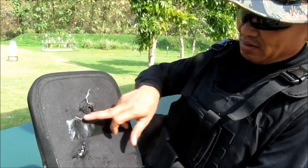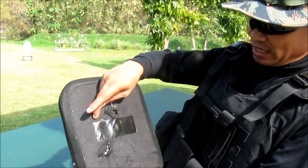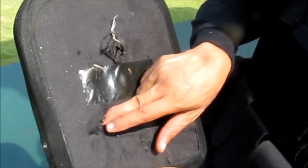Here it is. This is an M4, here on the top — 2-inch. This is AK-47, it's a big one. This is AK-47.